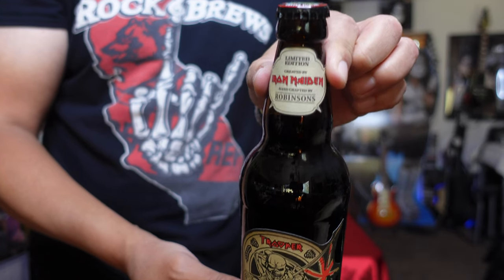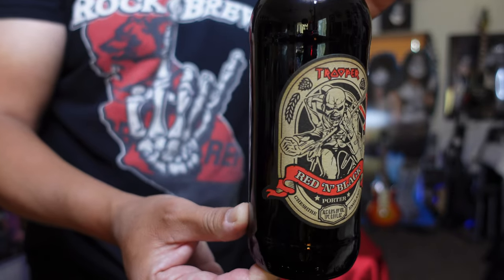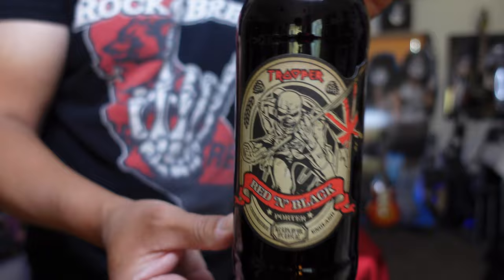It just so happens that I am listening to Bruce Dickinson's audiobook right now. It's called What Does This Button Do? It's pretty good because it's in his own words — he's pretty cheeky, so it's very fun. This is so far the only dark beer in the lineup of the Trooper Beer, because we've done some of the other Trooper Beer tastings.